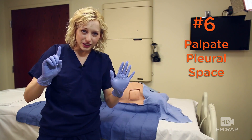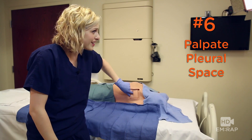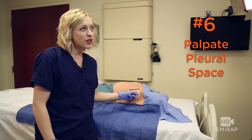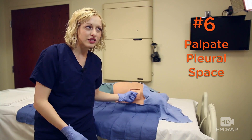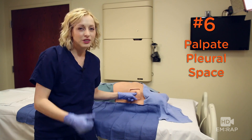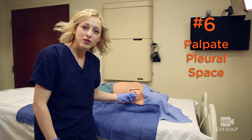And finally, number six: make sure you actually get tactile confirmation that you're in the pleural space. You don't want to create a large subcutaneous tract. Make sure you feel it — there's a rib, there's a lung. Yep, that's the right spot.